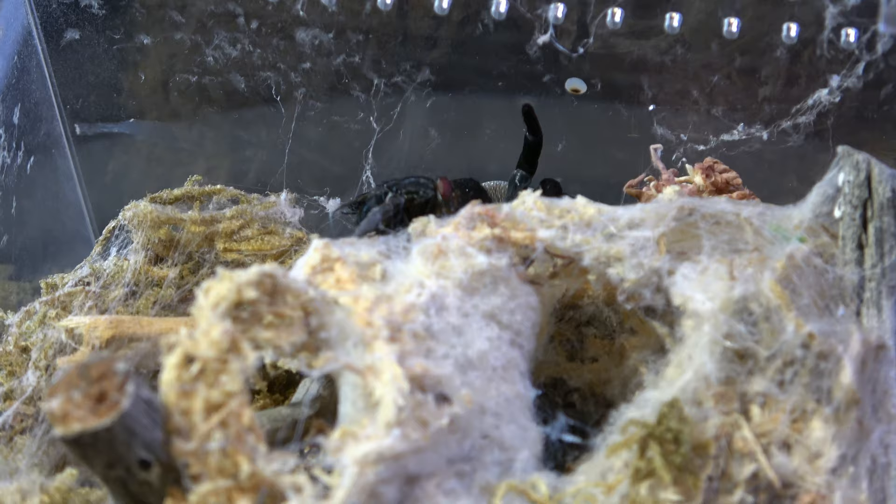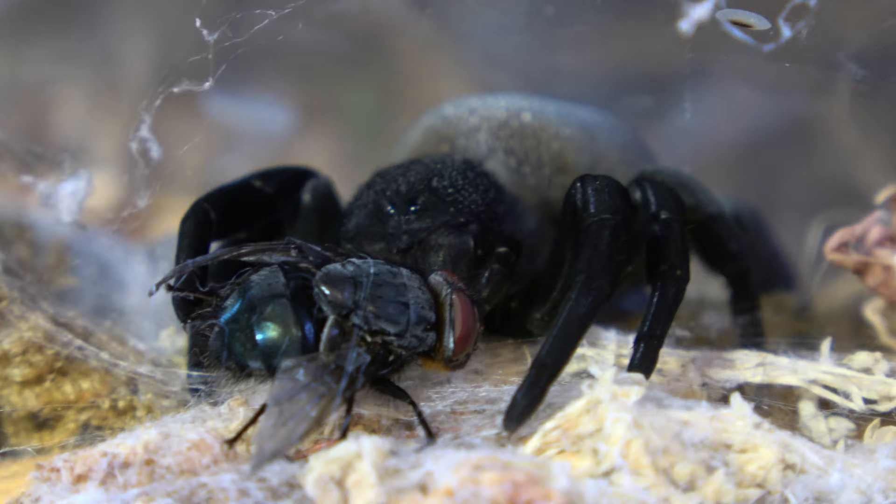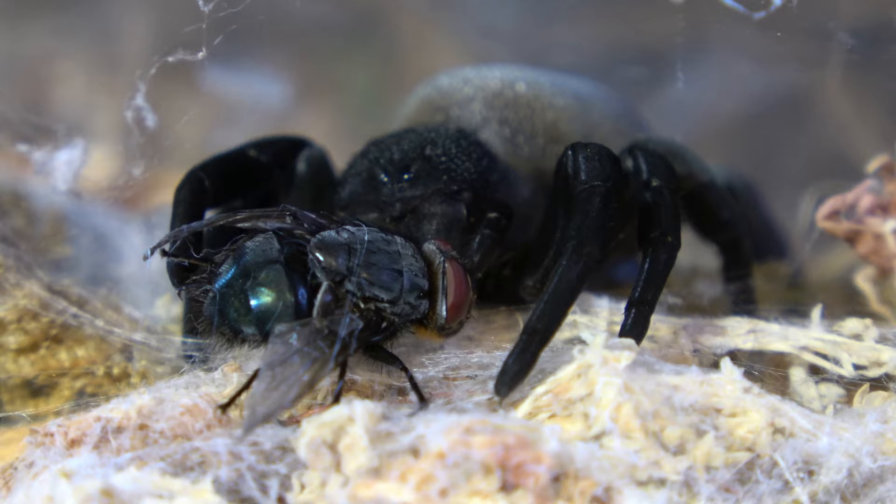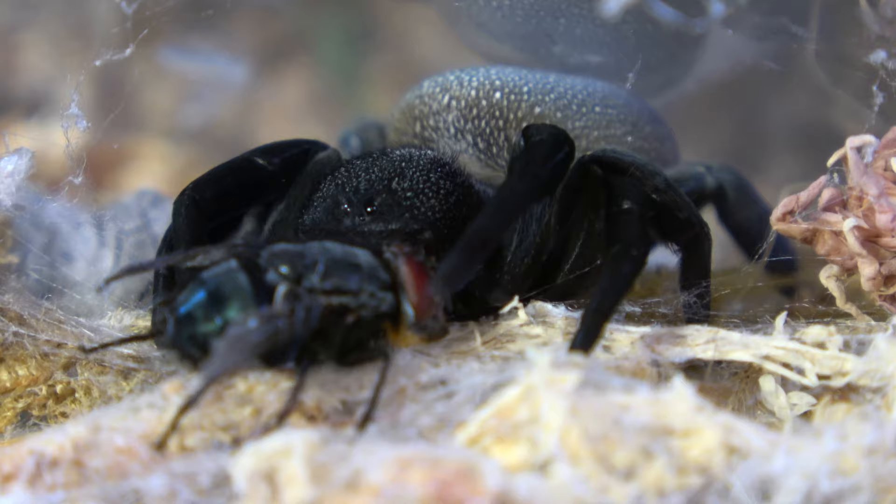I'm going to keep everything in one place. I'll divide this video into three different chapters: first one's going to be enclosures, second's going to be food and water requirements, and third is going to be biology and behavior.